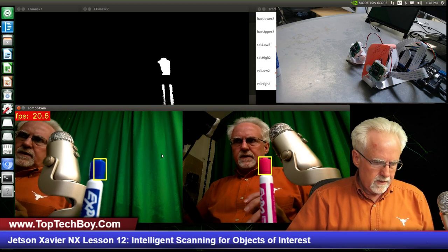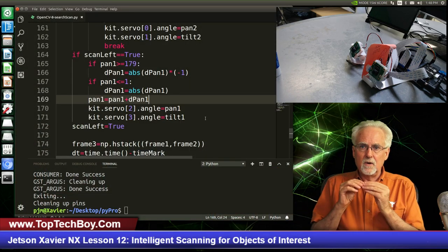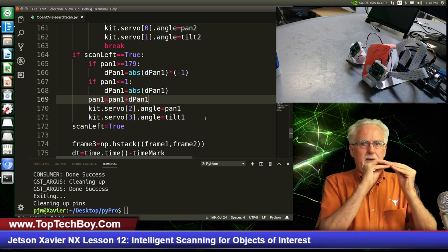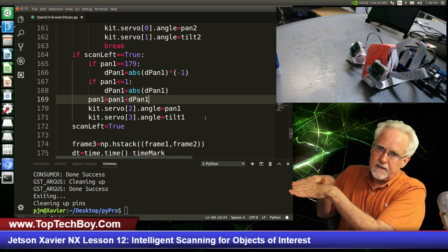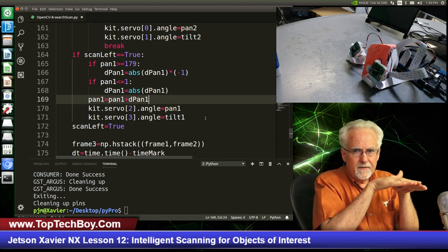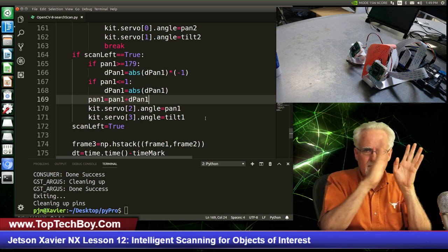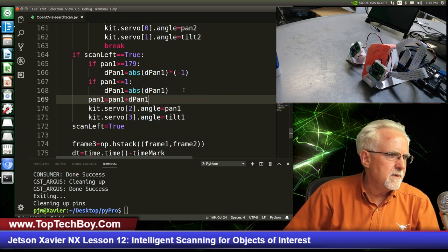What I don't want is to pan, tilt, pan, tilt, pan, tilt — because if I do that it's going to look diagonally. What I want is to pan through the full range of motion and then tilt, then pan through the full range of motion and then tilt. So I've got to think about how I'm going to do my if-statements — I am not going to tilt in all of those cases.